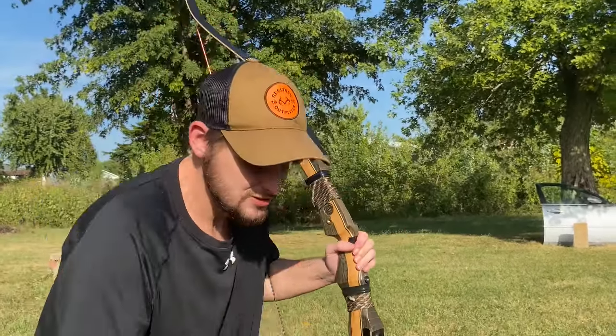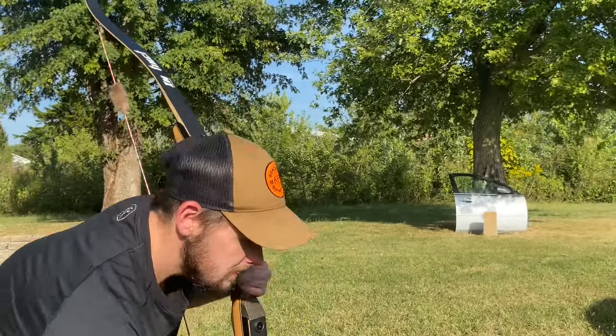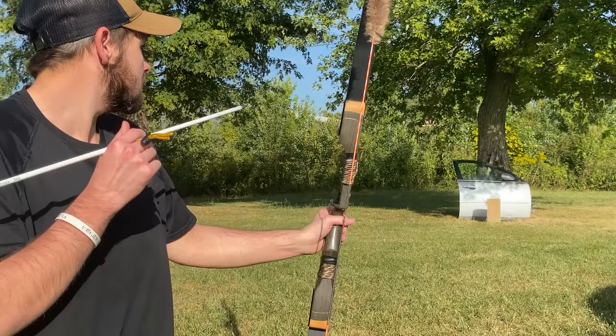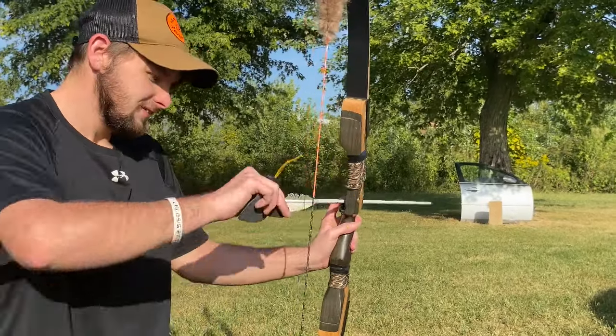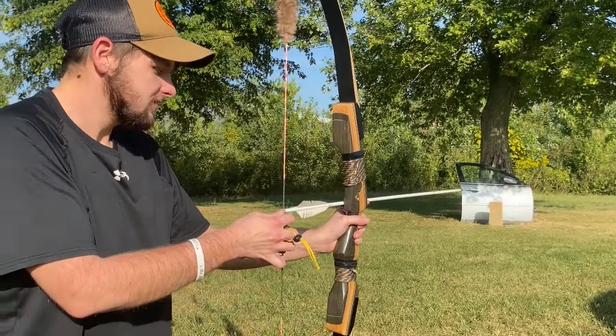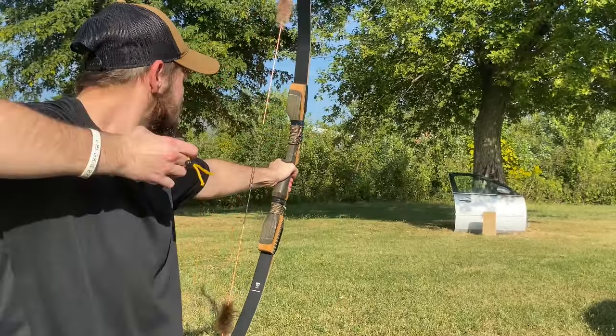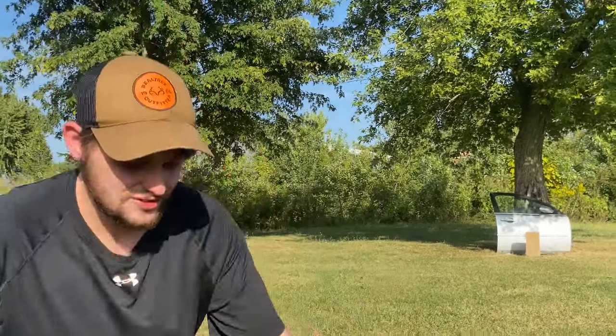I hit hard on the car door — I'm going to shoot another one into it and test two arrows. I'll put one on the left side. Those are smacking! Let's go down and check.